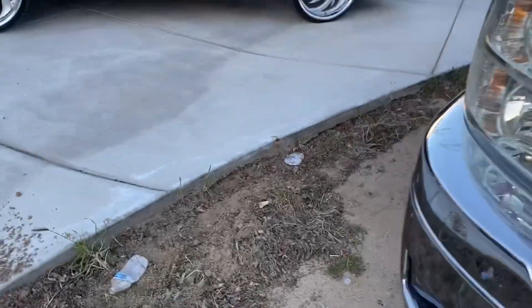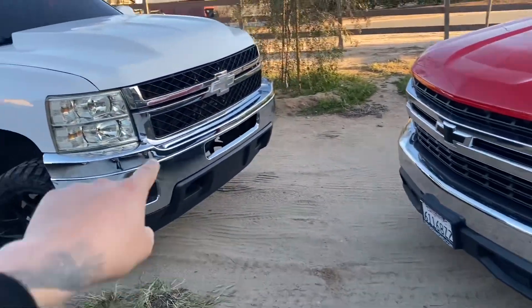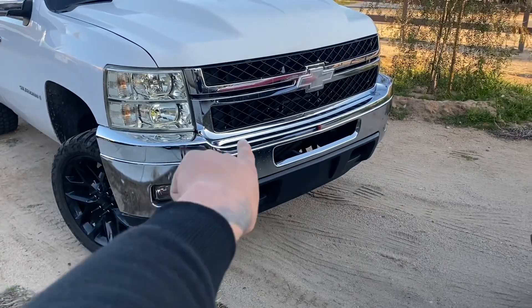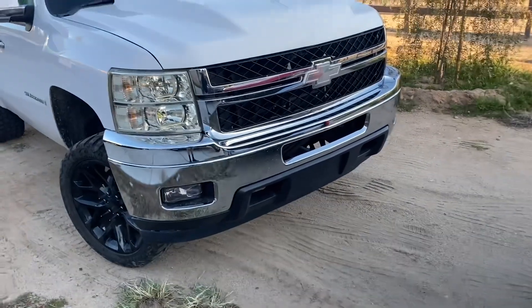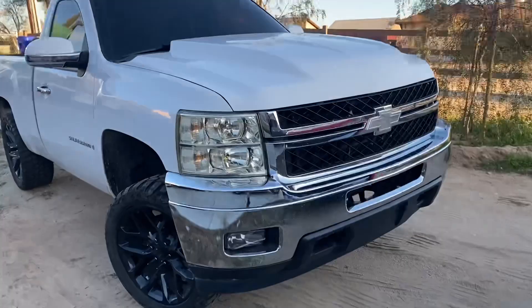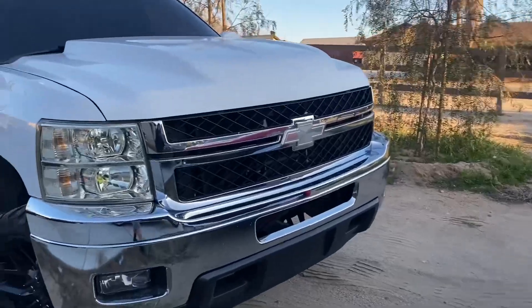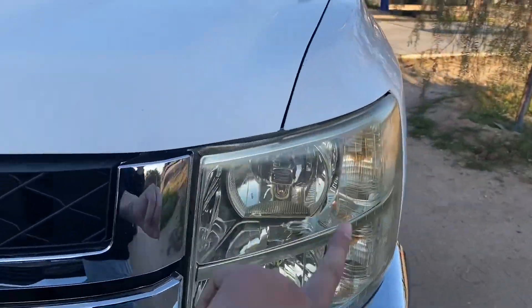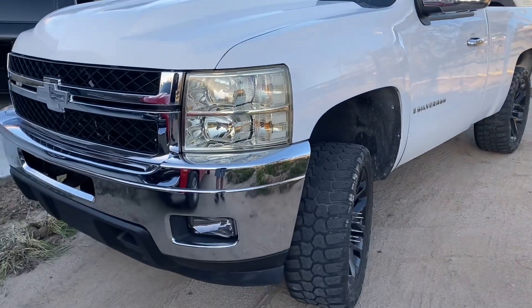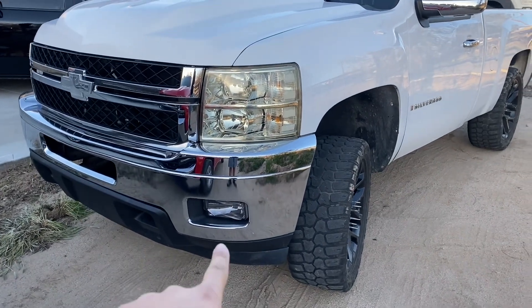The next thing getting done on the truck is the color match — I'm going to color match the chrome bumper and grill. Since everything's coming off anyway, I'm going to swap out the headlights too. I already ordered new headlights because the current ones are looking pretty yellow. They should arrive Thursday along with the wrap. I already bought LEDs for the new headlights and just need to get LEDs for the fog lights.